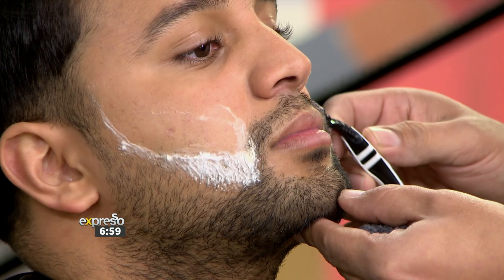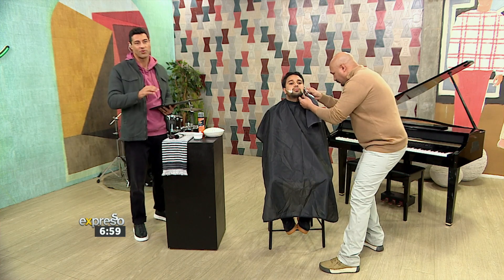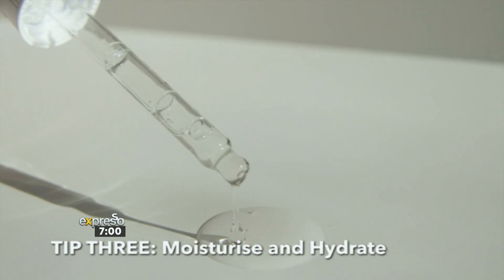I've got some tips here also that I can share. This is what Warren's been talking about — it's really all about the preparation. The first tip: choose the right tool. It really can protect your skin and optimize close, clean results. The second tip: regular maintenance — dedicate time to regular grooming sessions to keep your facial hair in shape. Don't leave it too long, like Warren said. And the third tip: moisturize and hydrate. Use a gentle moisturizer or a beard oil to nourish the skin and facial hair to prevent dryness and irritation.